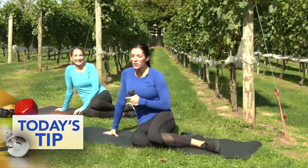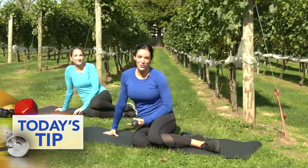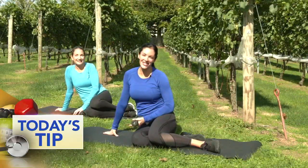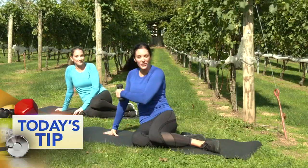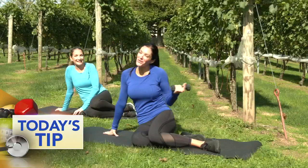We're going to grab a weight. We're going to do a side plank, but I also understand that not everybody can do that, so I'm going to show you the modification because I want you to be able to try this. She will do the advanced version. I'm going to do the modification, so whoever you relate to the most, you can follow along.